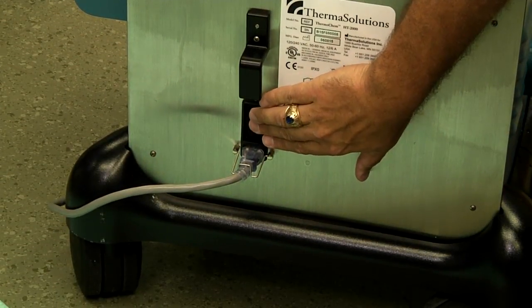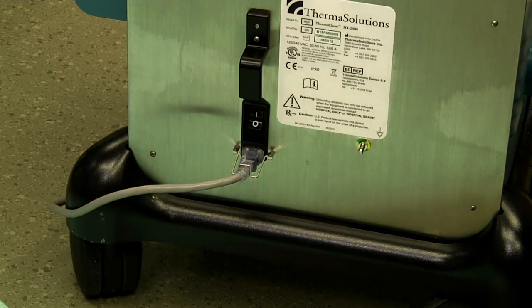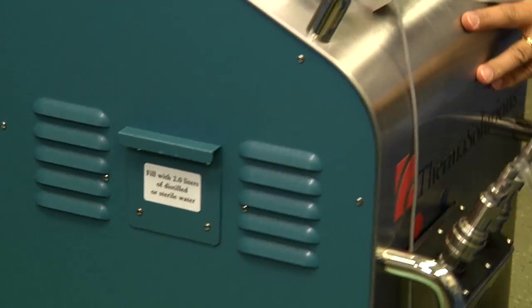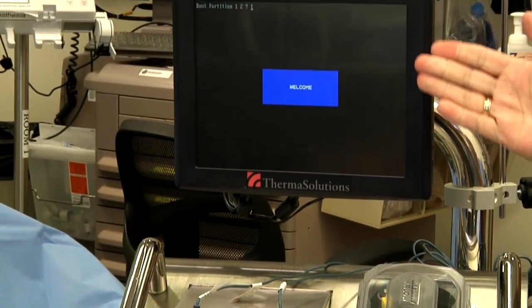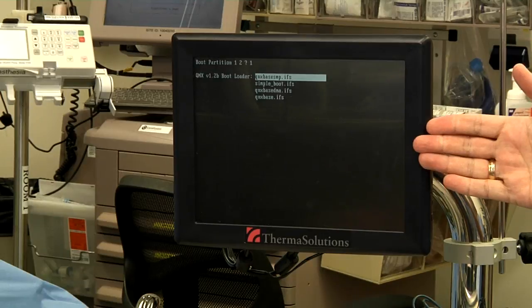We'll power on the device by turning on the power switch on the back of the device. The HT2000 will now go through a boot-up process which takes approximately one minute.